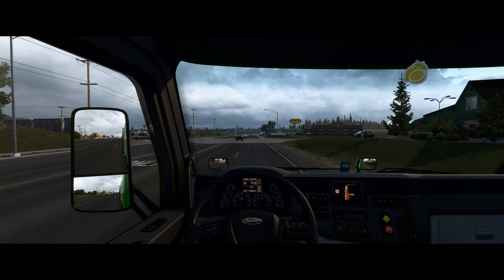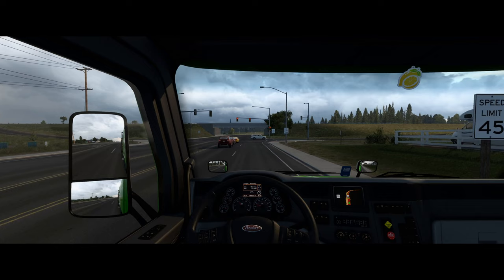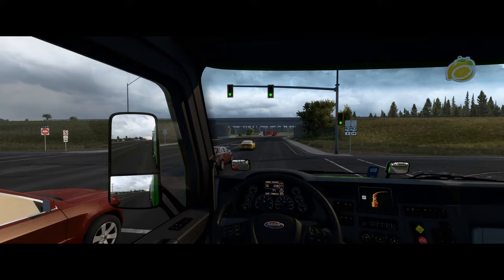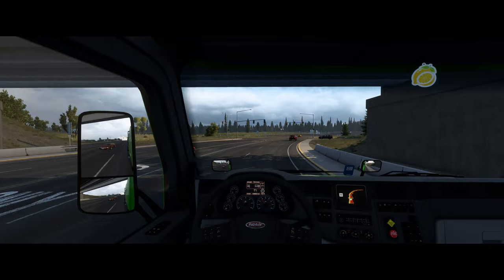We're doing about 1,200 or 1,150 rpm in 10th gear at 35 mph. I could try and force an upshift but I'm going to let the gearbox do its thing. It's looking a bit rainy — I was hoping it wouldn't rain. In a storm you get lightning — big forks of lightning — and that's pretty cool.